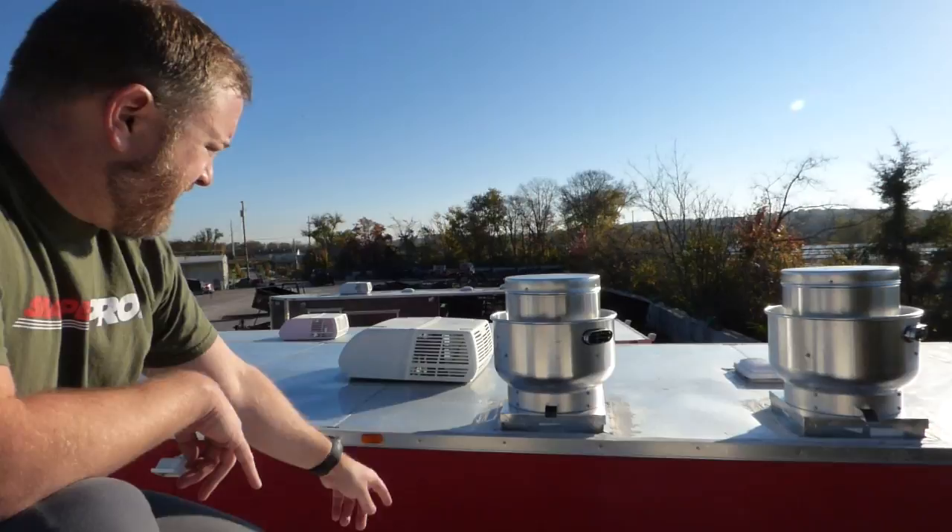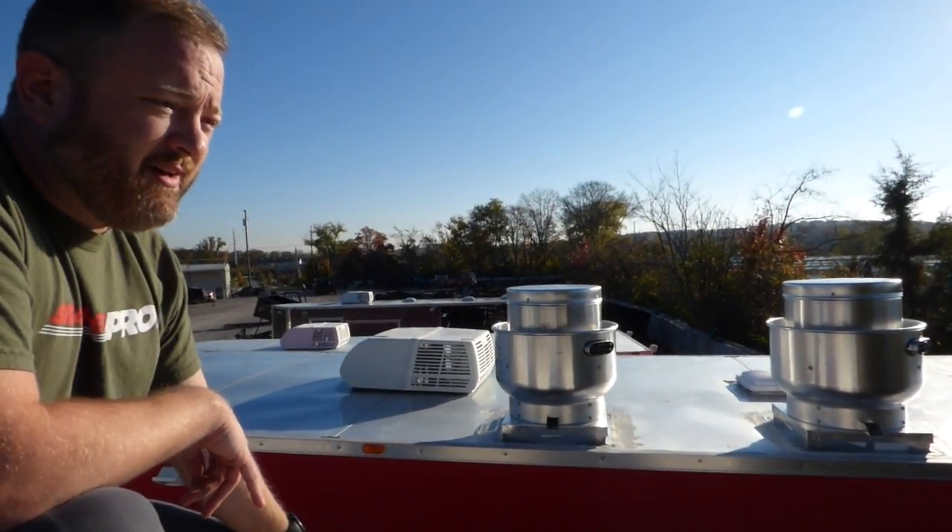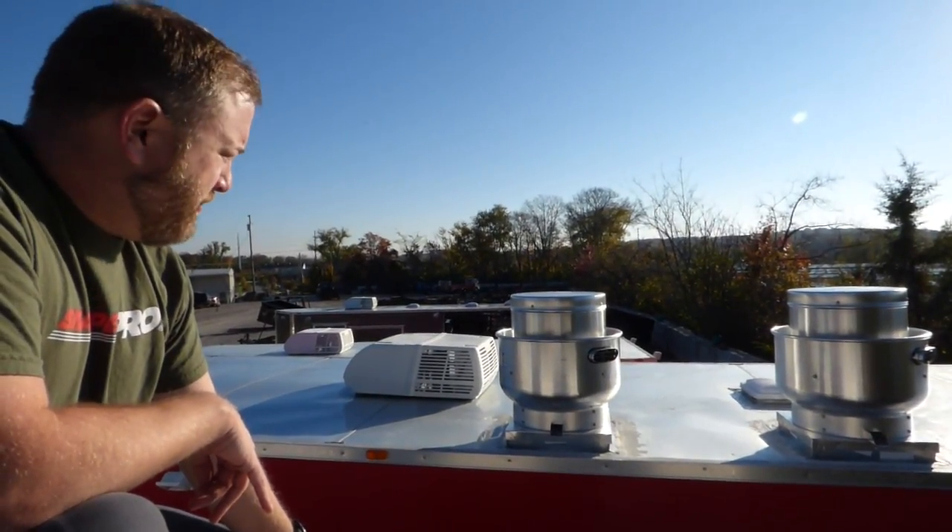As you'll see on the back side here, there's a port for the overflow of grease in case it does become too clogged up.